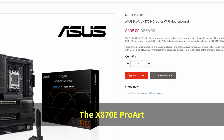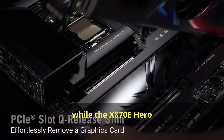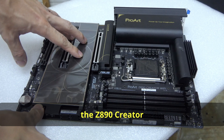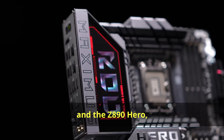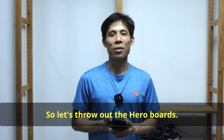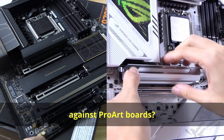The X870E ProArt costs SGD $800, the X870E-E goes for SGD $899, while the X870E Hero costs SGD $1,037. Likewise, the Z890 Creator is SGD $845, the Z890-E is $899, and the Z890 Hero is $1,129. So if we throw out the Hero boards, does it make it easier to compare gaming against ProArt boards? Well, not exactly.